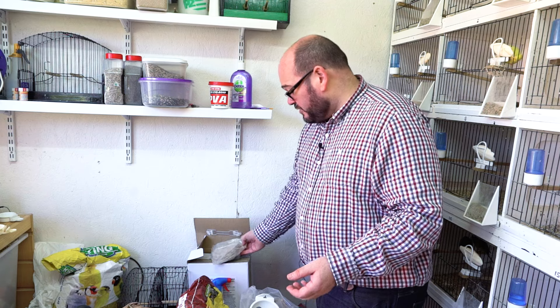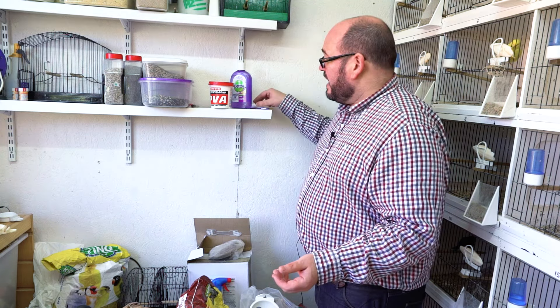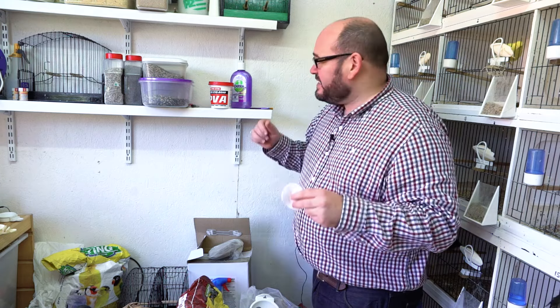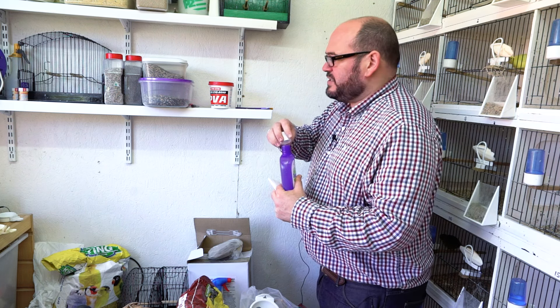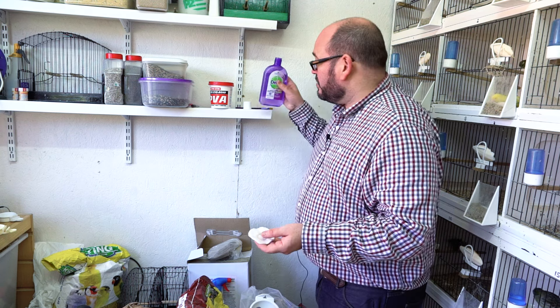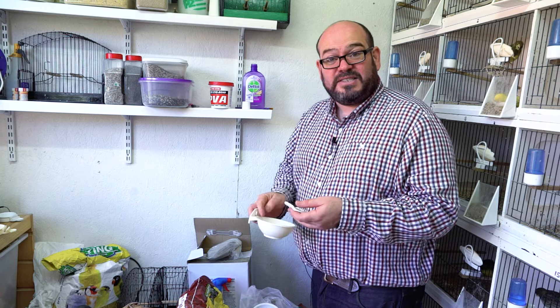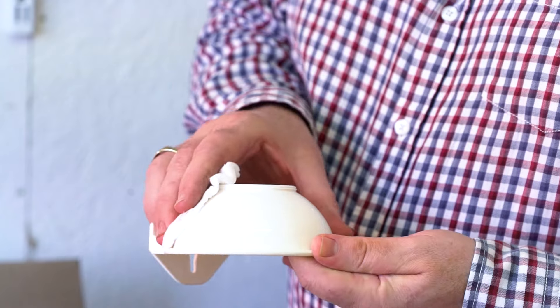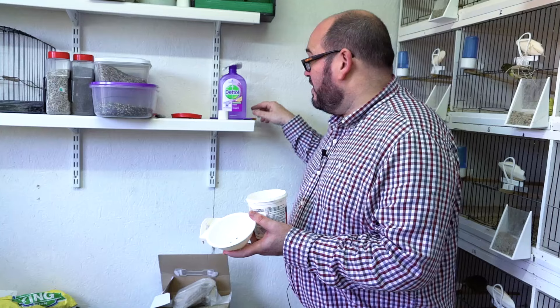I'm going to leave those on the side while I do the rest of the preparation. Now this cotton wool pad is not for my face — although some may say I may need it — and what I'm going to do is just soak it in diluted Dettol.